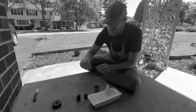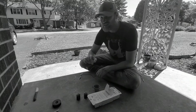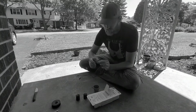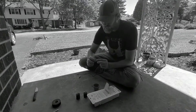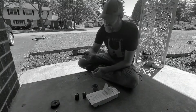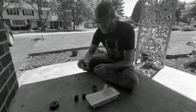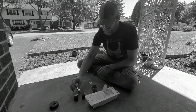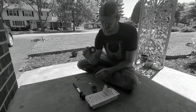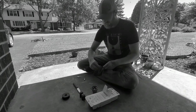I bought a stencil pack at the dollar store for a dollar or two. These are just some letters — I'm going to go ahead and etch the letter D on this little knife that I made a while back, just to show you guys what it looks like when it's done. You can also cut out your own stencils if you're good with freehanding things — you can use electrical tape and cut them out. These are just little stickers, basically.